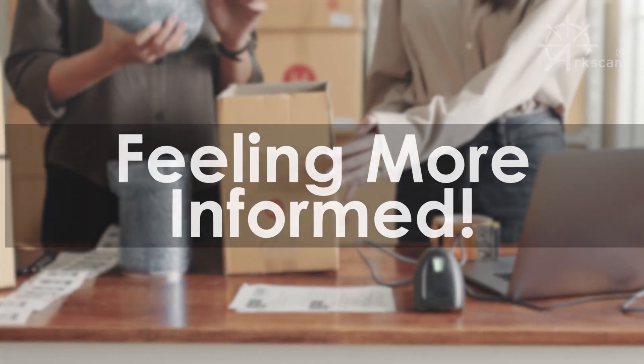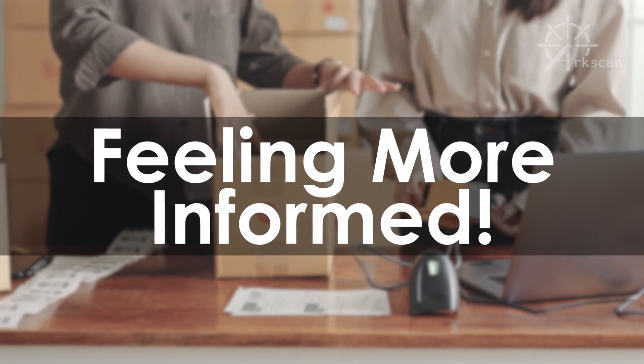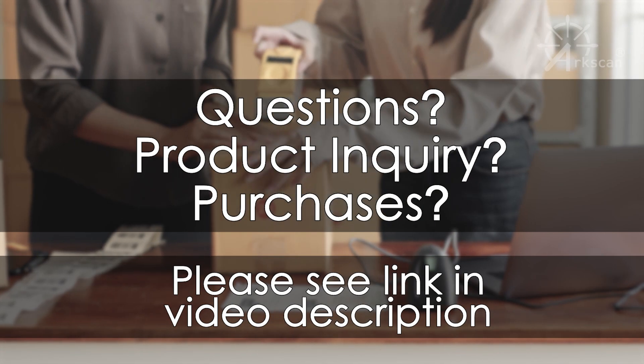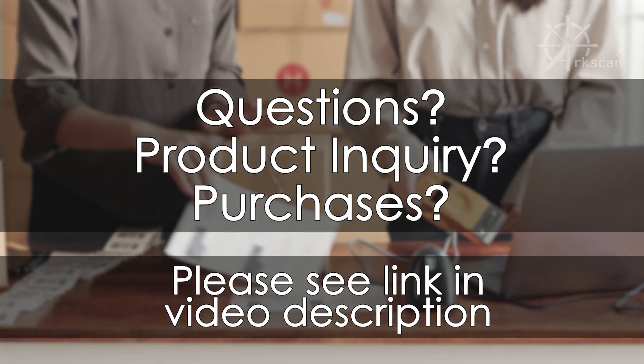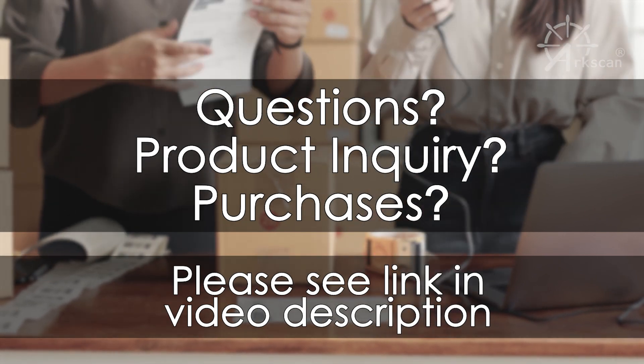We hope that this video has provided you with the information necessary to make an informed decision regarding your next label printer purchase. Should you have any further questions regarding the content of the video or our ArcScan line of label printers, please refer to the link in the video description for more information.